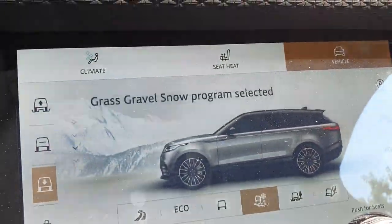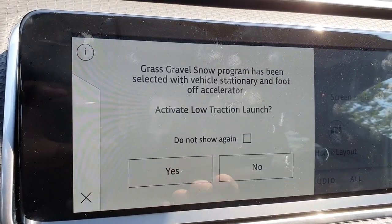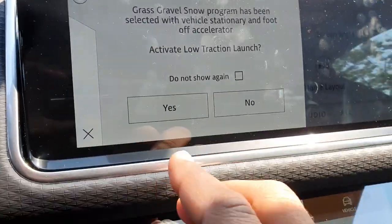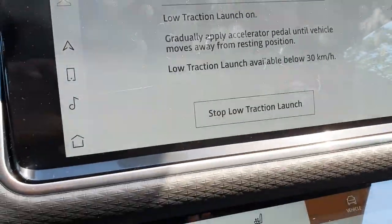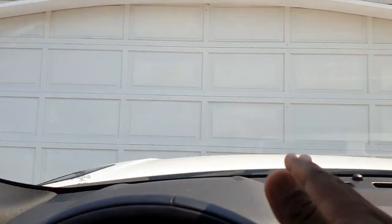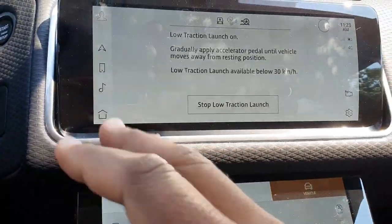When I click on that, I'm also going to get the activate low traction launch prompt, so I'm going to hit yes for this. What this does — I'm on my driveway right now, and we're kind of on a bit of a slope which I'll show you in a second — but let's say it's covered in snow.